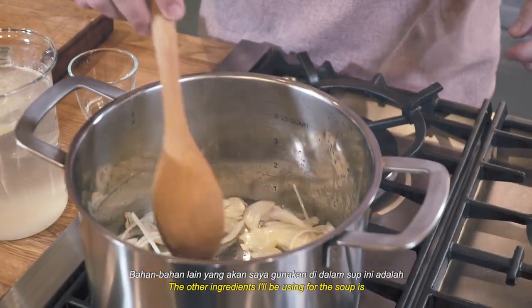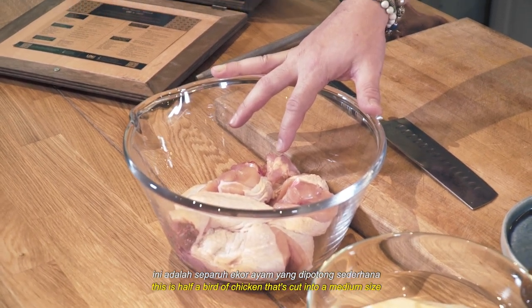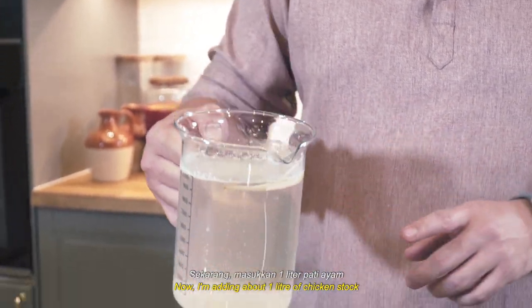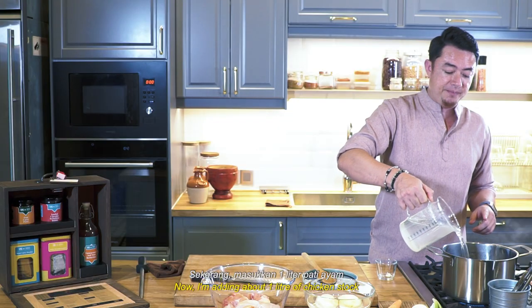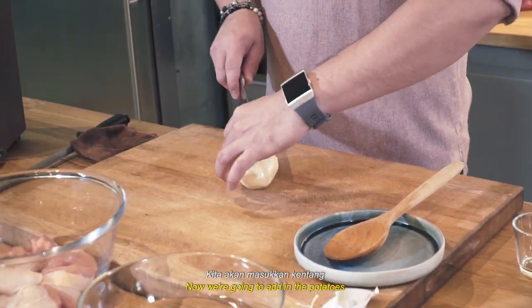So the other ingredients I'll be using for the soup are, of course, chicken — half a bird cut into medium size. Now I'm adding about one liter of chicken stock — this is rebusan ayam. And now we're gonna add in the potatoes in nice chunks.